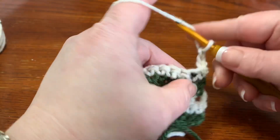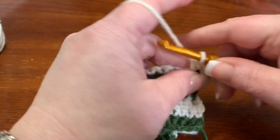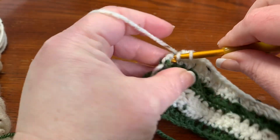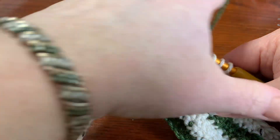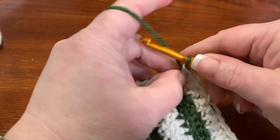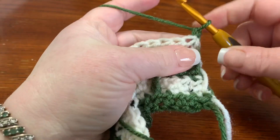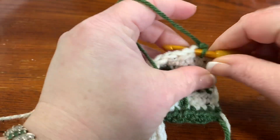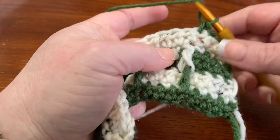That chain two counts as your first half double crochet. Do one half double crochet in the next stitch, then half double crochets all the way across. When you get to the last half double crochet, go in, drop your yarn with three loops on your hook, finish it off with the green — pull up the green, go through, chain one, and turn your work. Then go into your next stitch for a single crochet, next single crochet, next single crochet, then front post double crochet around your previous one.